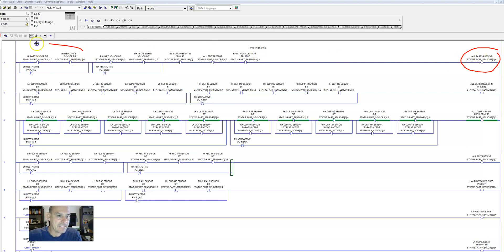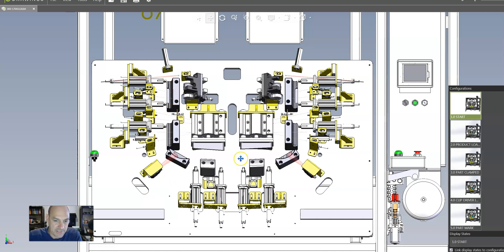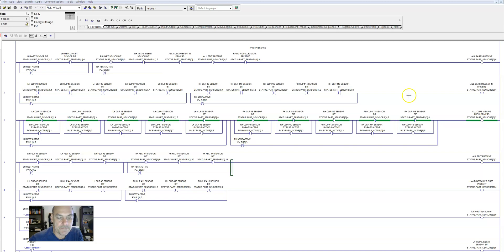So we have left-hand nest and right-hand nest. Now, are all the clips present? Remember, the operator installs clips on the top of each of these cylinders before they load the part and cycle the machine. Are all those parts present? All clips present. If they're missing, we need to know that right here — very important. So this checks: are they there? And then we have some indicators throughout our machine, some lights, some indicators that tell us if something's active or not active.